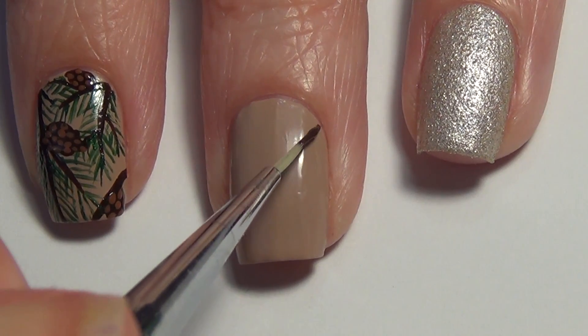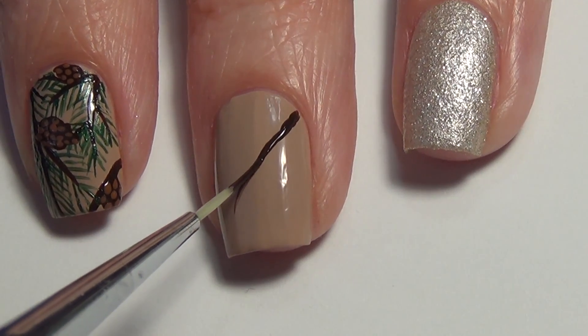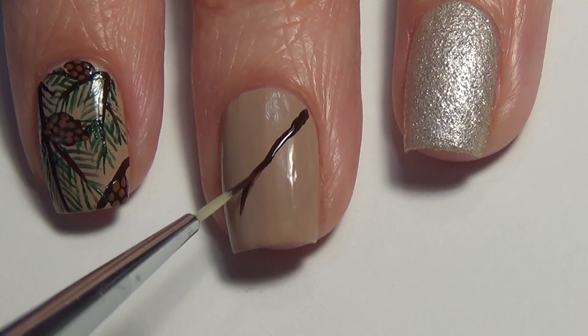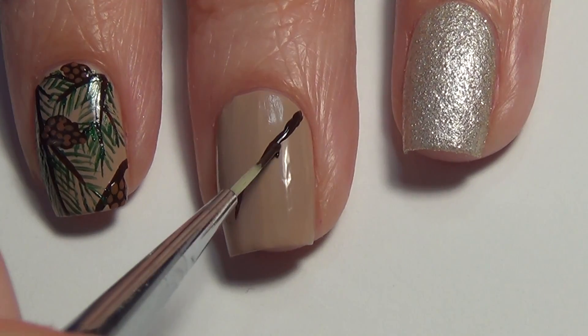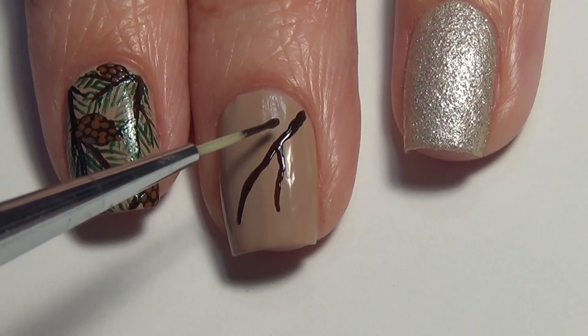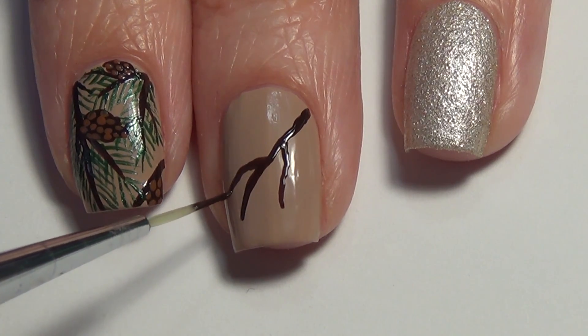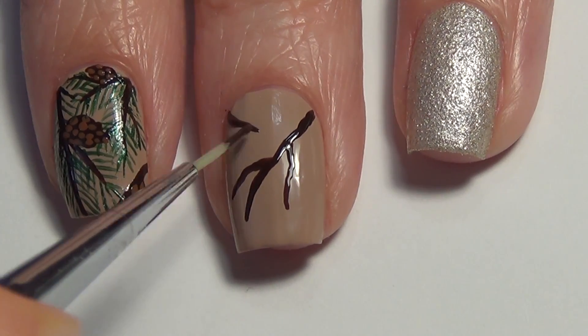We're going to start with a base that's fully dry — in my case I'm using a light beige base. I've put some dark brown polish on a piece of tin foil and I'm using my thinner brush to sketch in the branches. I do a couple of groupings of branches, pointing towards the tip, going on opposite angles just to add some dimension to the design.